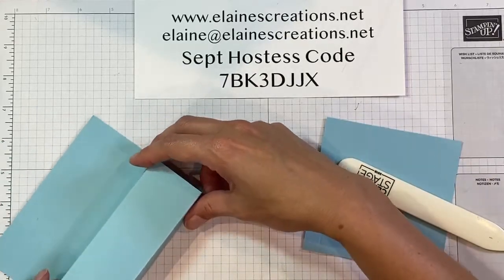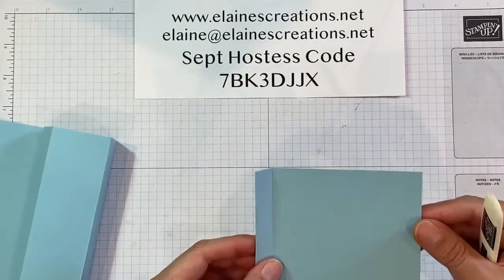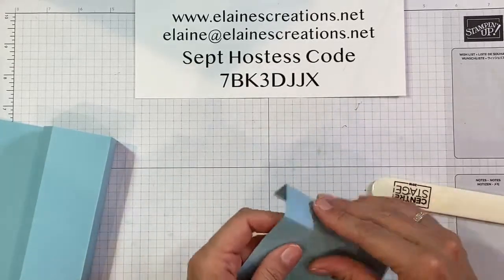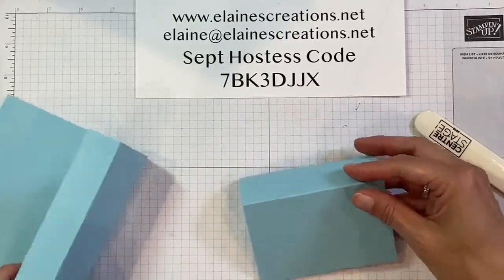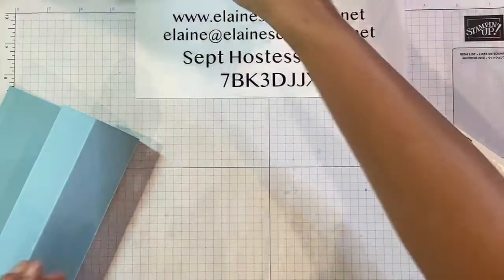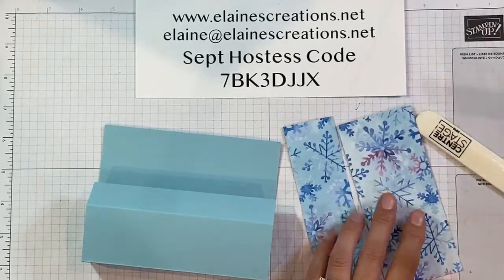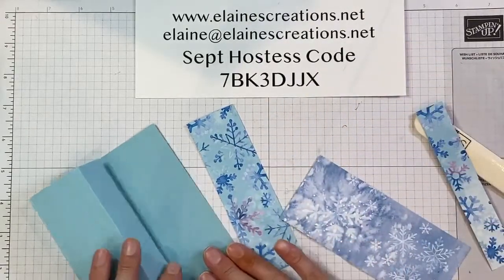Scoring and burnishing with your bone folder all in the same direction is what's going to create the pop-up. Now we're going to add some designer series paper. The base piece does not get any designer series paper, so we're going to set that aside. But the front piece does, and I've got some of the snowflake designer series paper here — super pretty. We're going to start by putting some on the top right here.